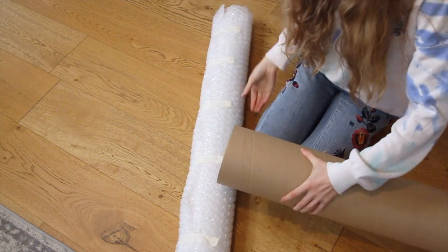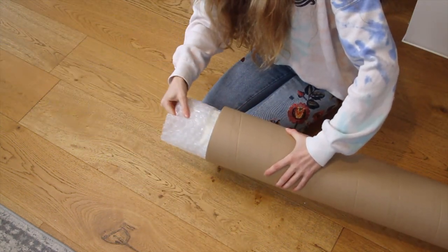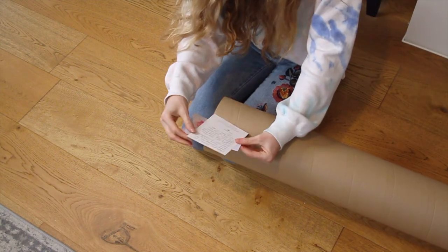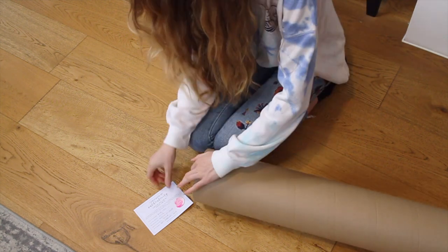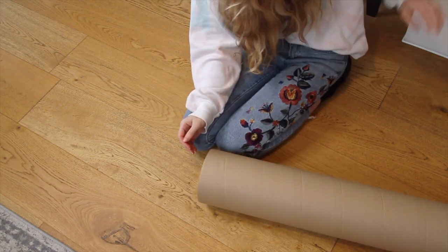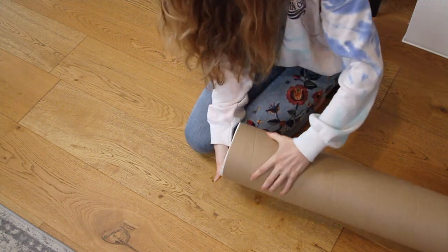Then slide the painting into your tube — it should be a snug fit. If there is too much space inside just add another layer of bubble wrap to prevent movement during the shipping process. I'm also including a handwritten note and a certificate of authenticity. My certificates are quite small so they do fit inside the tube, but if yours are larger you might have to send them separately. Then just fix the lids in place using tape and add your shipping labels.